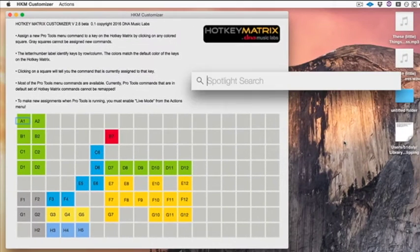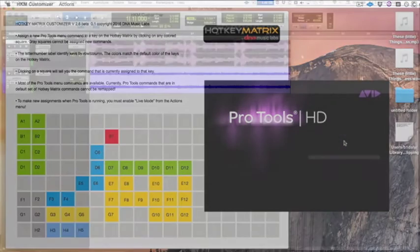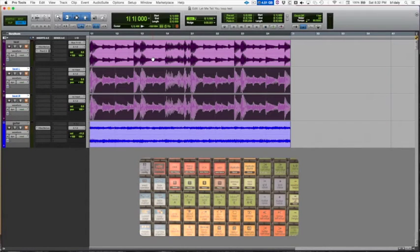Let's check if these assignments have really worked — I'm going to open Pro Tools. I've got a couple loops and we're going to do some creative editing here using our new commands. First, we're going to split our stereo track into mono using this key. Press the key, and there we go — we've got two mono tracks.